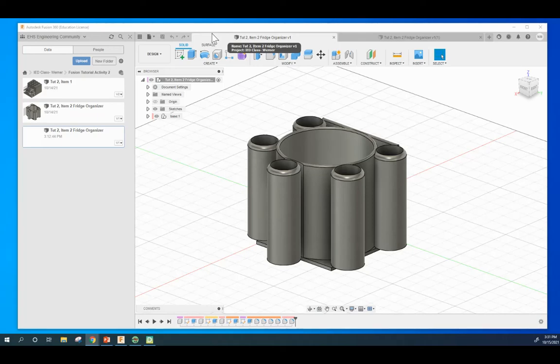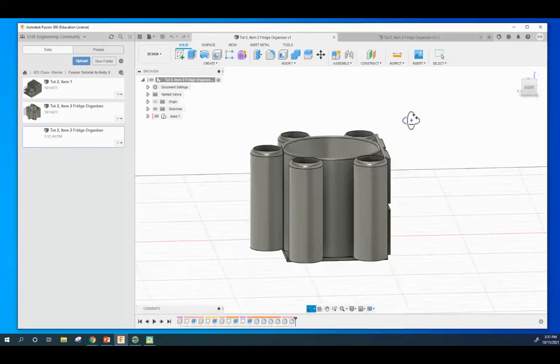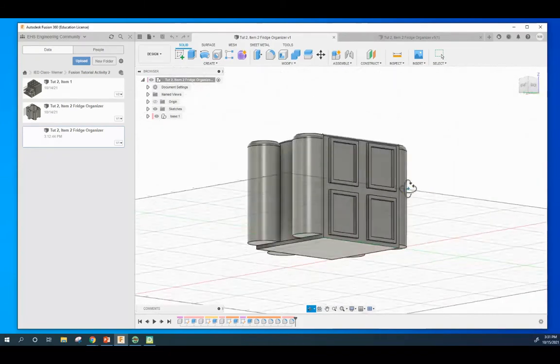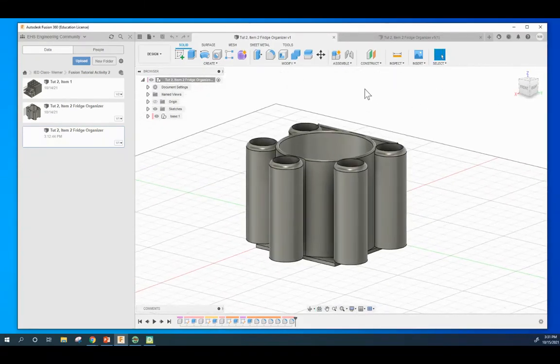Hey class, this is Tutorial 2, Item 2 - the Fridge Organizer. This is the second object you're going to be making. The final object has places on the back for magnets, places here for markers, pens, or pencils, a little cup for a drink, a little pad of paper, and anything that magnets stick to. You can put this on a dry erase board, your refrigerator, or something like that.